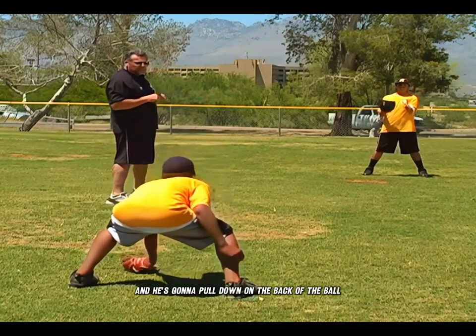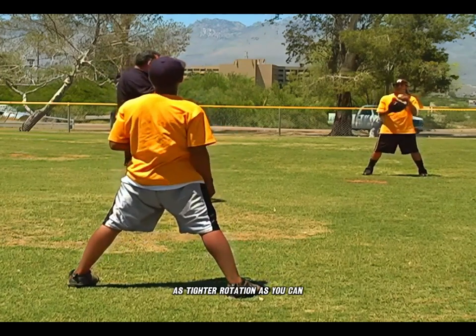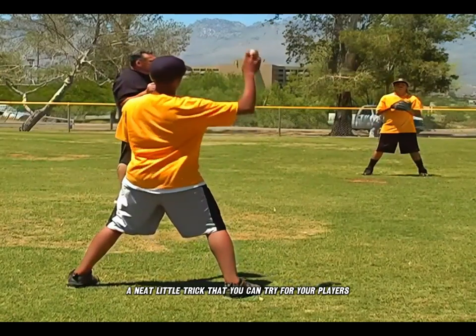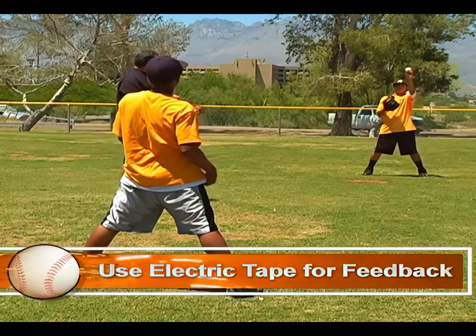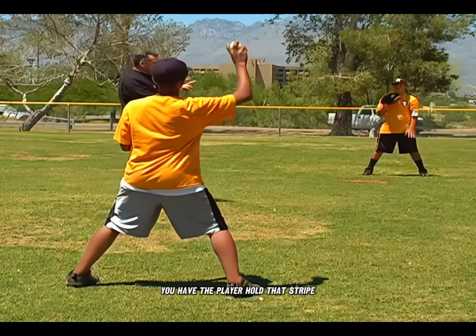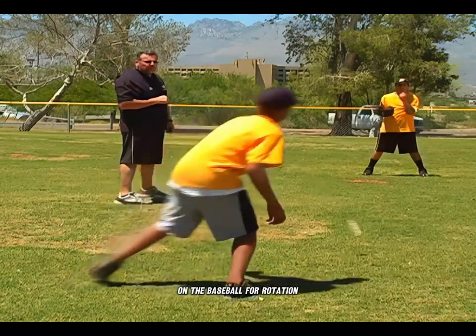He's going to pull his hand back a little bit and pull down on the back of the ball, bending at the waist a little bit as he does so — Jake does the same. The idea is to get as tight a rotation as possible by pulling down hard on the baseball. A neat little trick: take a piece of electric tape and create a stripe that goes all the way around the baseball. Have the player hold that stripe between their fingers, and as they pull down, you should see a perfect straight line on the baseball for rotation.